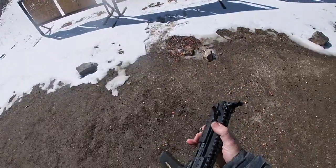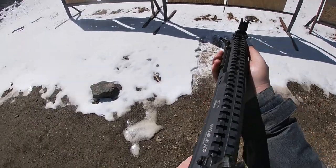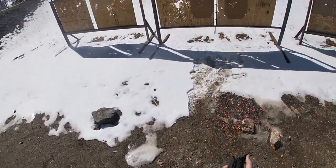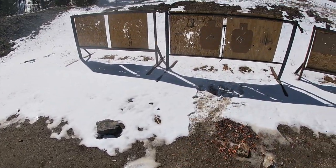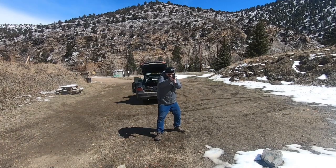So the LWRC this time without a suppressor. Put a couple in the head — hit, hit, hit, hit, hit, hit, hit.